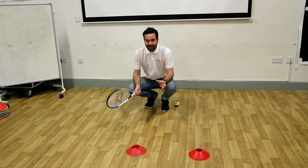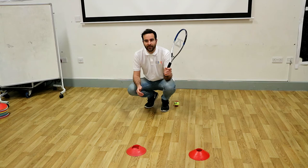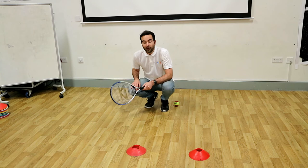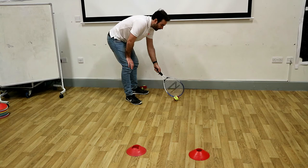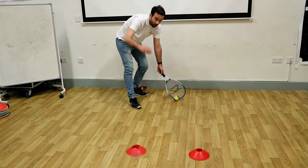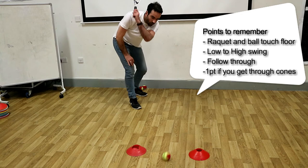In this drill we're going to use a tennis racket in our preferred hand — I'm left handed. Our target is to try and see if we can get a tennis ball through these two cones. We're going to stand to the side, keep the racket low and on the floor, and then pass to our partner on the other side. Or if you don't have a partner, you can use more than one ball. Keep the racket nice and low.